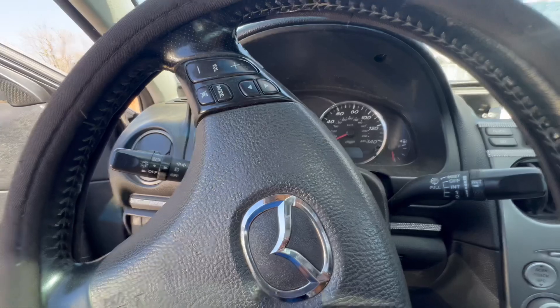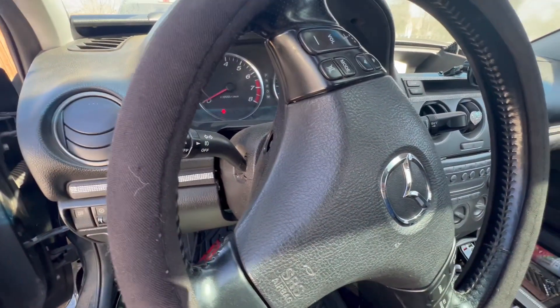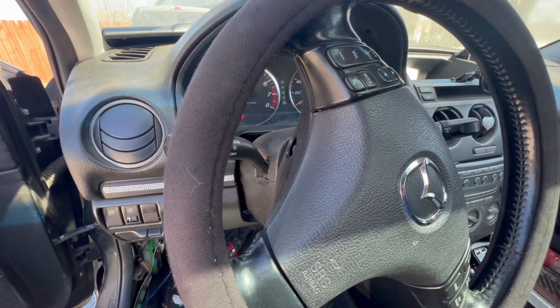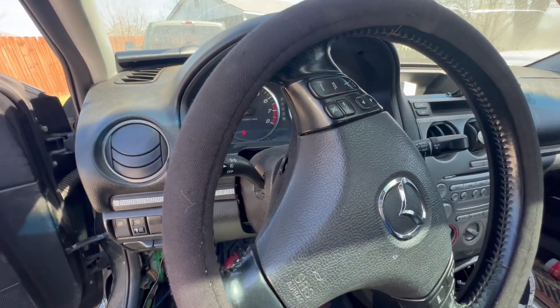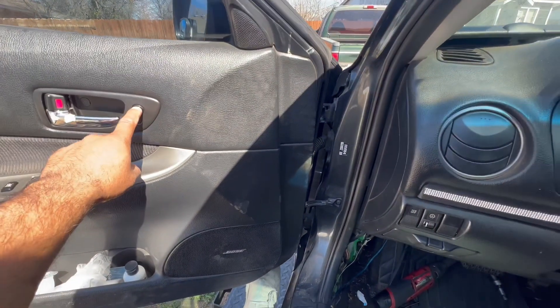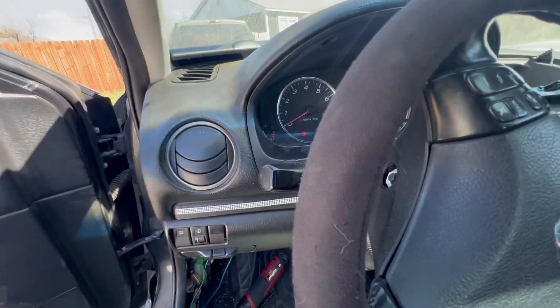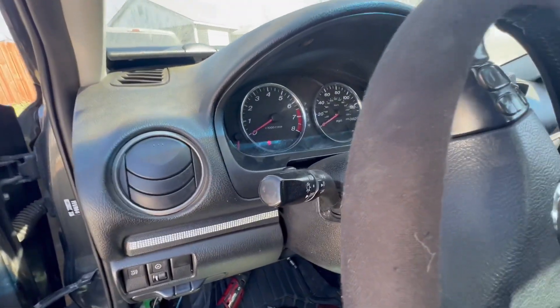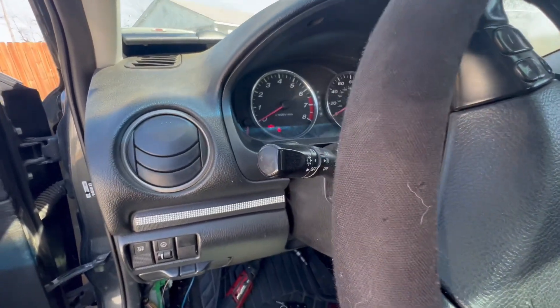I did the security reset — the DEFT system reset — where you open and close all the doors with the key, then try the key: close it, open it, get in, and push two times up, two times down. That should reset the DEFT system, but in this case it did not work. I thought it was maybe the key.